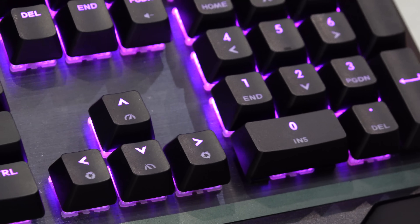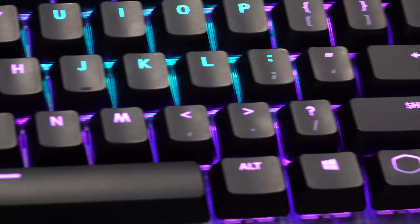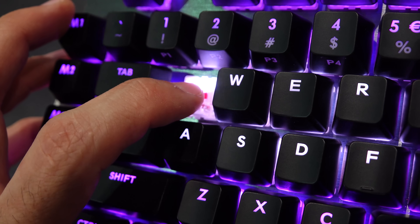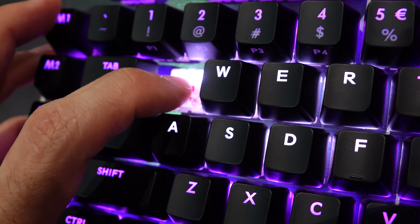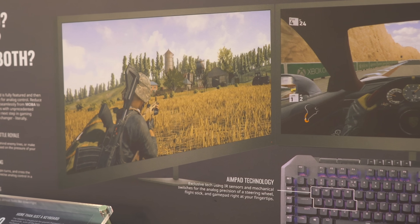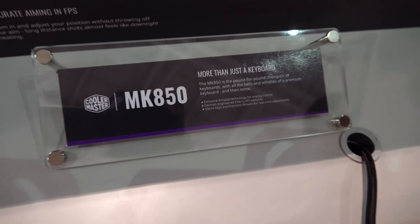Welcome back to Tech Yes City. Here we have some new keyboards hitting the market from Cooler Master. First up is the MK850, which has eight keys that are analog style. What an analog key switch means is that how much you push it down determines how much it responds in game — push it down a little to walk in a game like CS:GO, push it down the full way to run. That's slated to come in at around $230 USD in quarter four towards the end of the year.